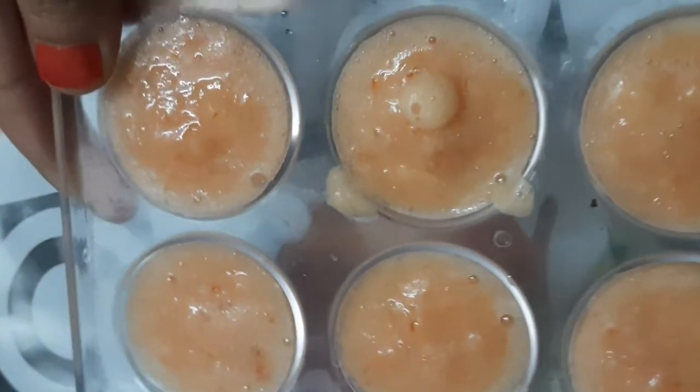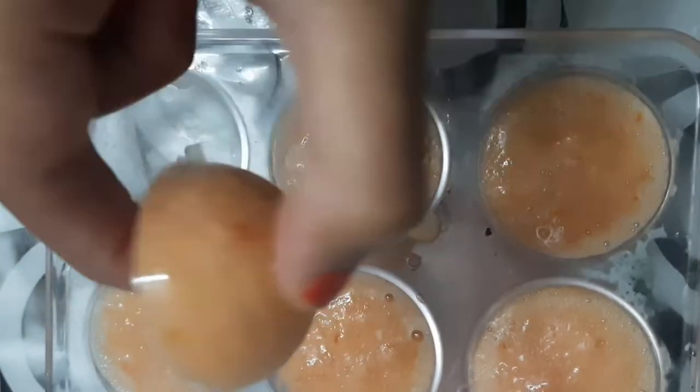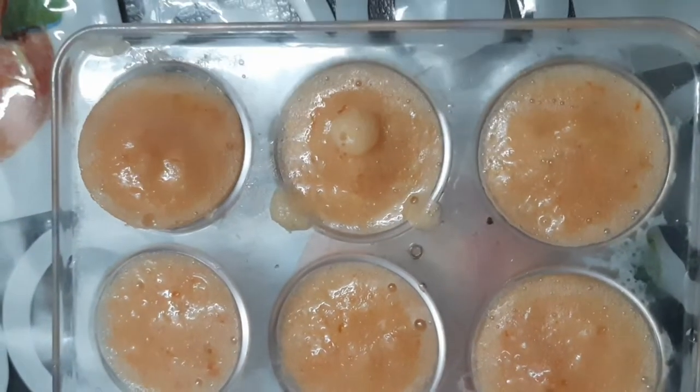The ice cubes have been made. Now, use them gently. You can wipe them on your face. Use them once a day. As you use it regularly, it will make an ice cube that works even better. You need to keep extras in the freezer.